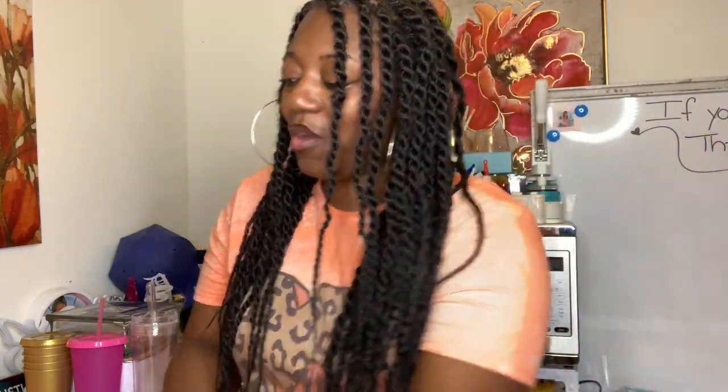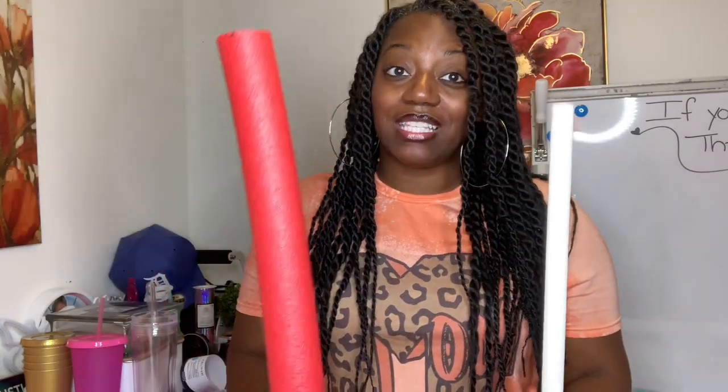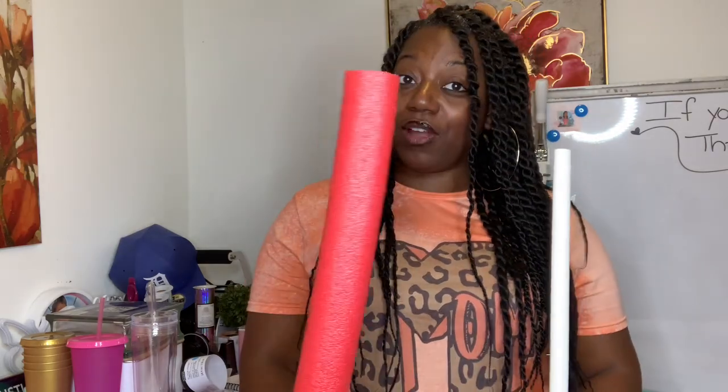If you're new, welcome! And if you're already a dreamer, welcome back. Today we are building something — we are going to be taking these PVC pipes I got from Home Depot and these pool noodles I got from the Dollar Tree.